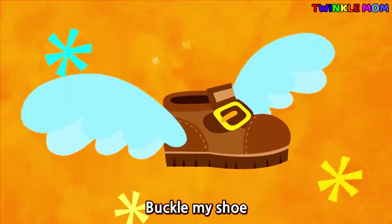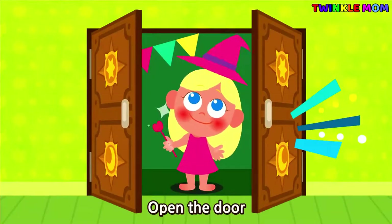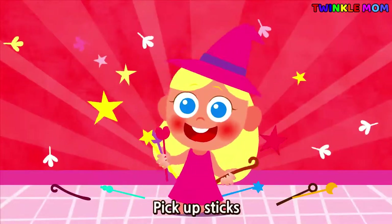1, 2, buckle my shoe, 3, 4, open the door, 5, 6, pick up sticks.